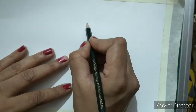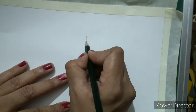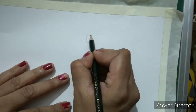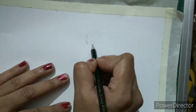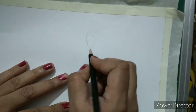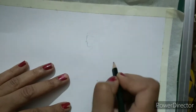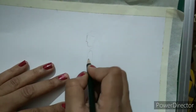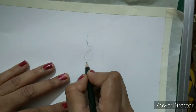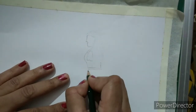I will draw her face here first — it's very simple. I will draw a face like this, then I will draw her hair. Now I will draw the sleeves part and then I will draw her dress.